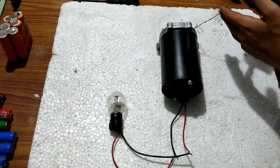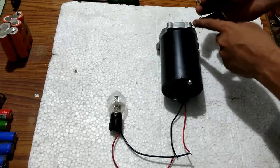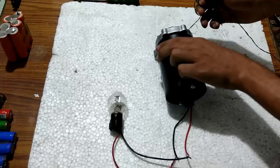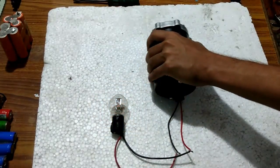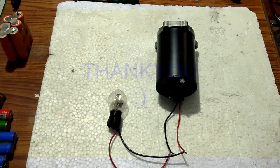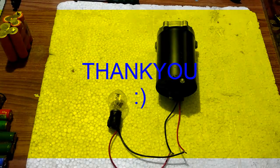I have wound the thread on the pulley of this motor, and when I pull it you should see the bulb glow. So this was about all 6 permanent magnet DC motors and their specifications. Thank you so much for watching.